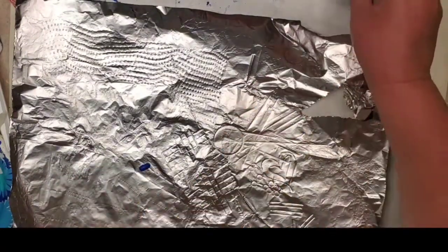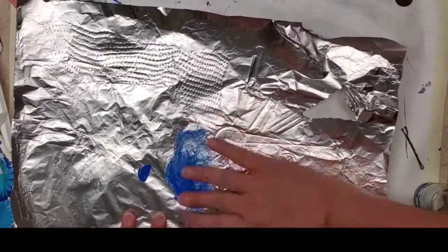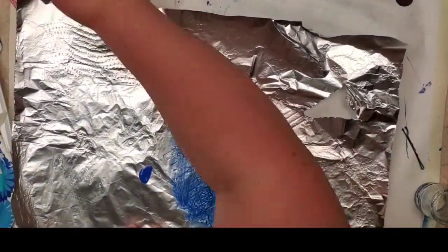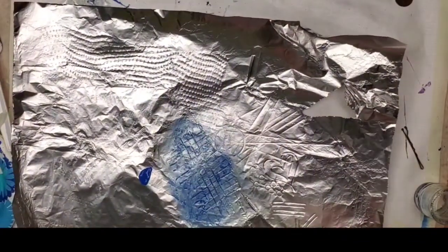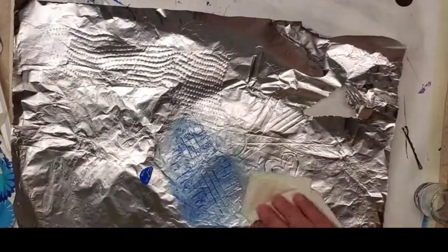Dry brush a little paint — whether you use your finger or whatever — on top of the foil, because that will pick up the texture. Even if I wipe this off now, I think as long as you're gentle, when it dries your texture is going to stay on the foil. So that's another thing to play with.